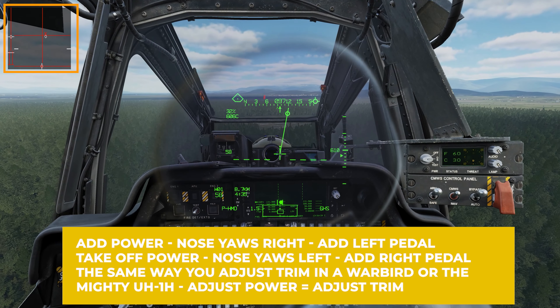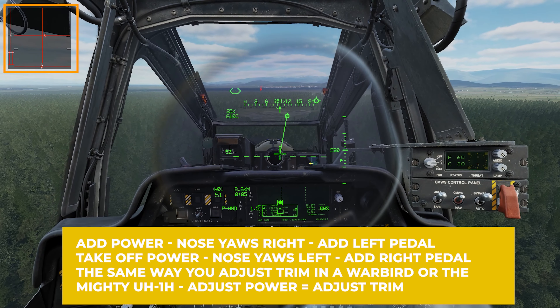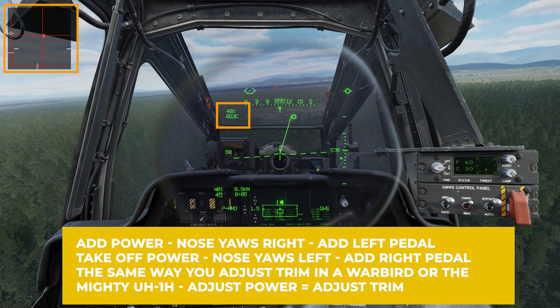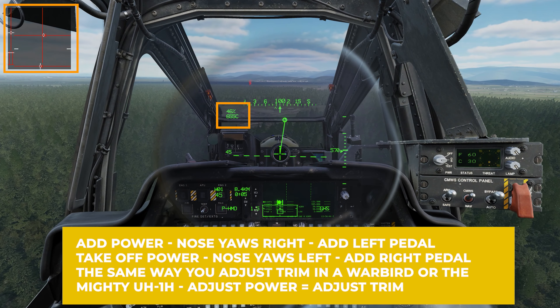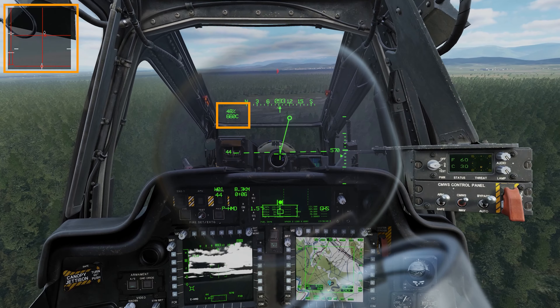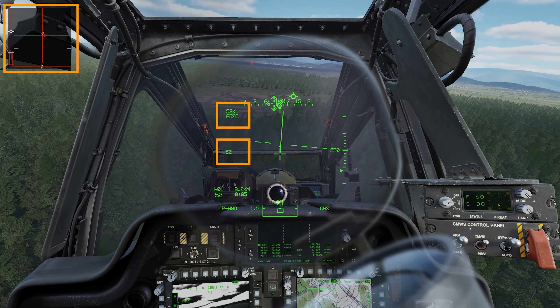I want to slow down, so I'm going to bring the nose above that horizon line and trim — that's going to start to slow me down. Nose up again, pulling back on the stick and trim, and we're descending slowly towards the area. If I want to arrest the descent I'm going to need to add power with the collective, but I also need to add left pedal because as you add power the nose wants to yaw around to the right. I'm flying towards this area descending into it, doing it nice and slow for demonstration purposes.